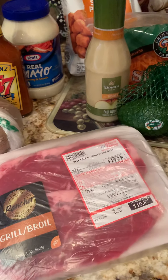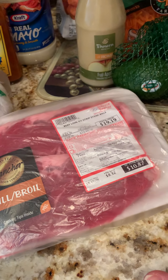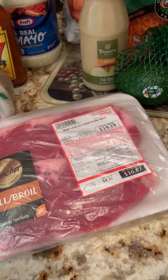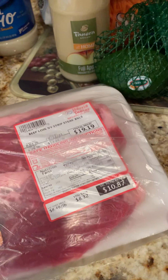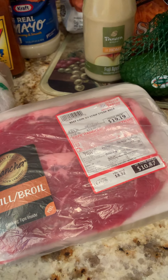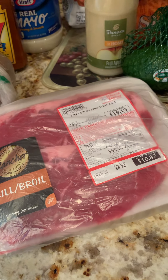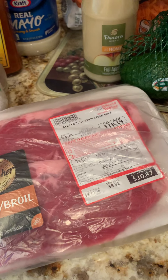I got two of the New York Strip boneless steaks. These seem to be really, really good. You can put them in the oven at 350 for about 20 to 25 minutes depending on if you like your steak more well done or not. This was $10.87 for two very large steaks. It's so good. Of course I also got two of the baked potatoes.